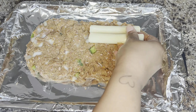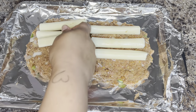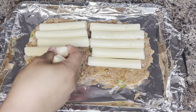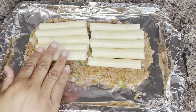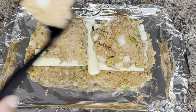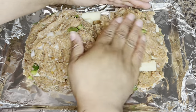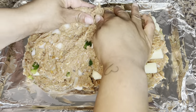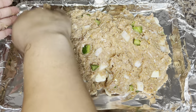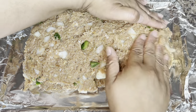I'm going to stuff mine with mozzarella, so I'm just using mozzarella sticks. I've also used cheddar cheese and that's delicious as well, but you can use your favorite cheese. It doesn't have to be sticks — you can use sliced cheese, whichever you choose will be fine. Then you're going to add the remaining portion of your meat on top of the cheese and form your meatloaf, making sure the cheese is completely covered.